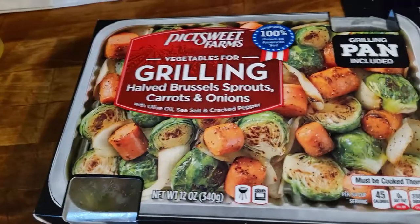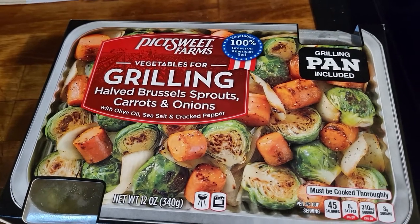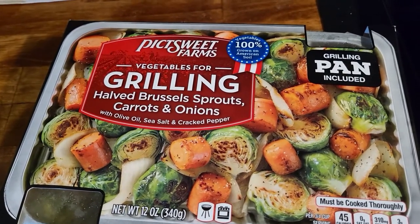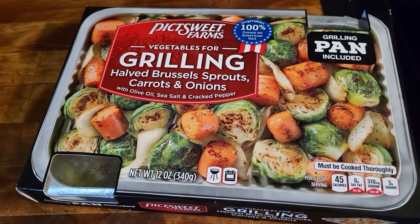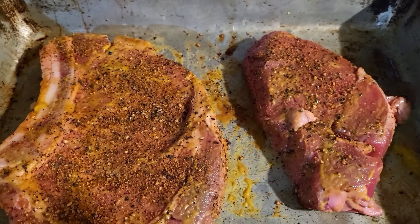We've got some new kind of vegetable we're going to try today too. Check this out — it's from Pick Sweet. Pick Sweet Farms grilling vegetables: Brussels sprouts, carrots, and onions. We're going to give this a try, go along with our ribeye and our filet mignon. The grill's almost ready. I done threw the potatoes on there on the side so they can get finished off. We'll get them steaks on there, get these vegetables on, and see how it turns out.